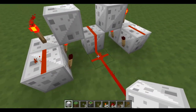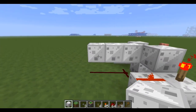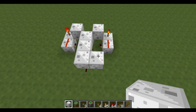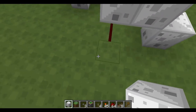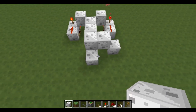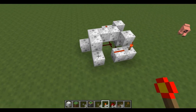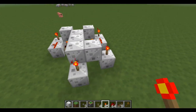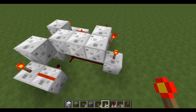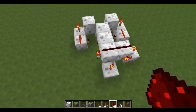Now to stop this from connecting, you need to place blocks above here in an L shape, and then block here and here. Sorry if I'm going too fast, I'll slow down. Now you need to place torches on these two blocks, and on these two sides, like so, and join it with wire.